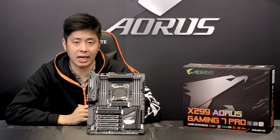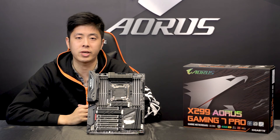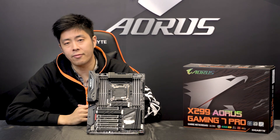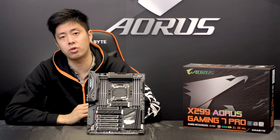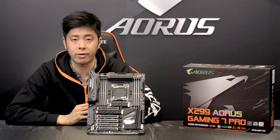So that was a look at our X299 AORUS Gaming 7 Pro motherboard. If you have any questions, please feel free to visit our official Gigabyte website, like us on Facebook, and subscribe to us on YouTube for more information and details on our latest motherboards. Thank you, and have a wonderful day.